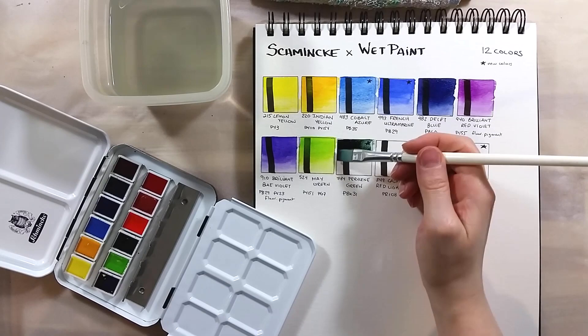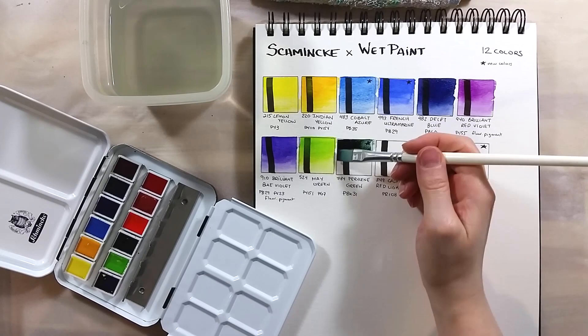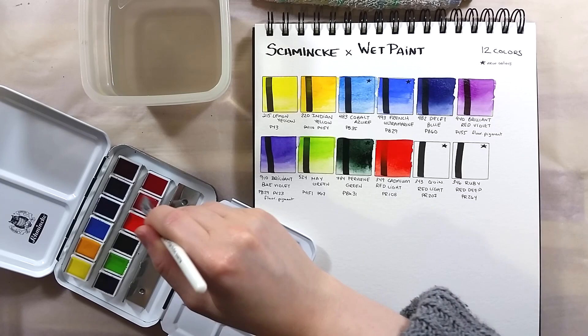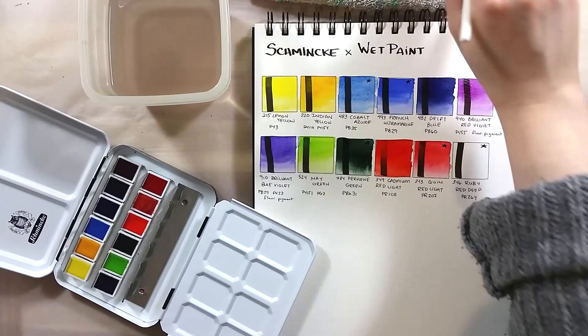In all, this set has 2 yellows, 3 blues, 3 reds, 2 greens, and 2 purples. It has no neutral and no earth tone colours — I find this a bit puzzling, but I'm confident that this can mix to compensate for that absence.